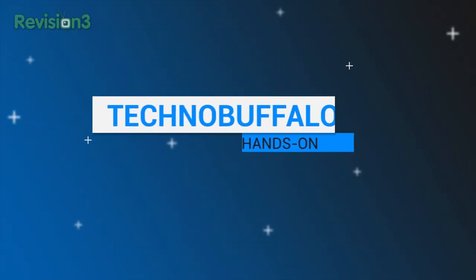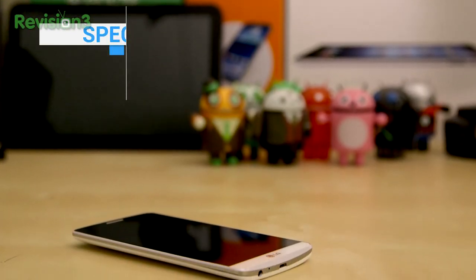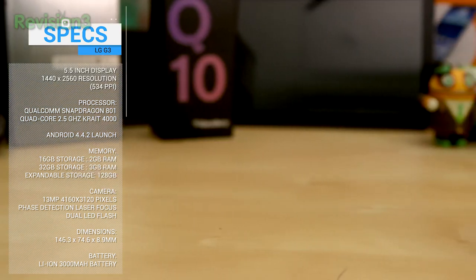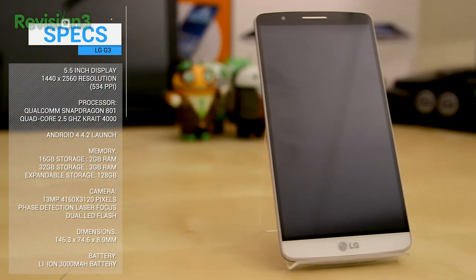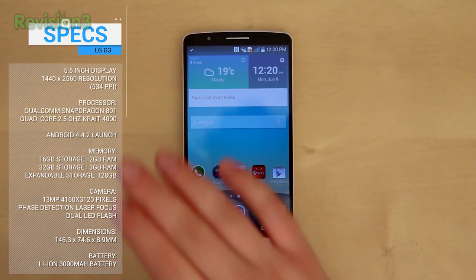I've been checking out this guy — LG's latest iteration of its G lineup. This is the appropriately named G3. We didn't get a chance to do an unboxing because it didn't come in a box. I want to give you guys a hardware tour and overview and give you guys some very first impressions. So let me do a real quick spec overview for you.